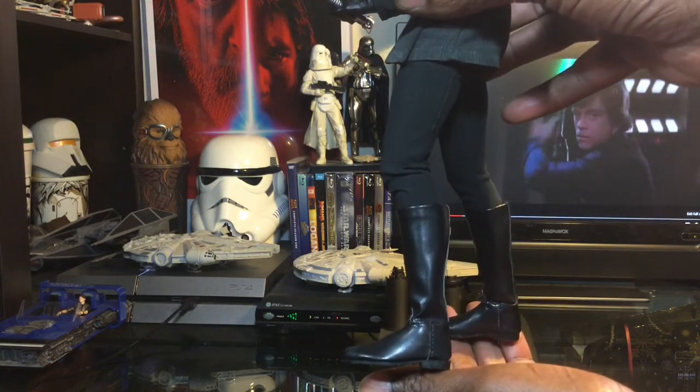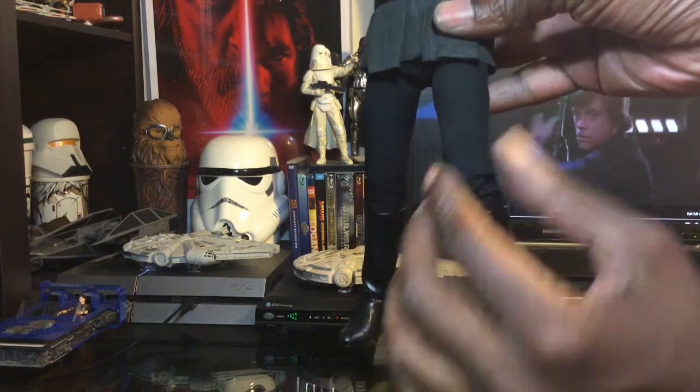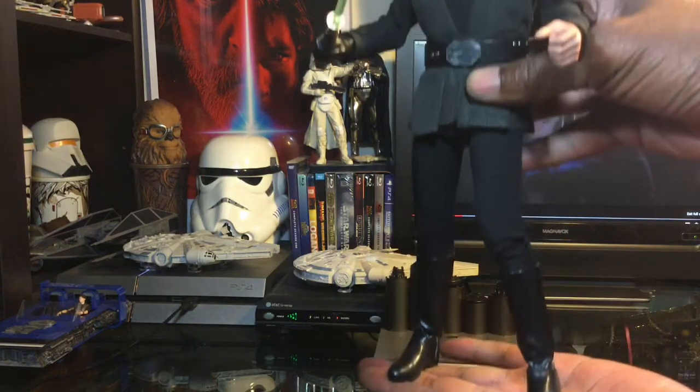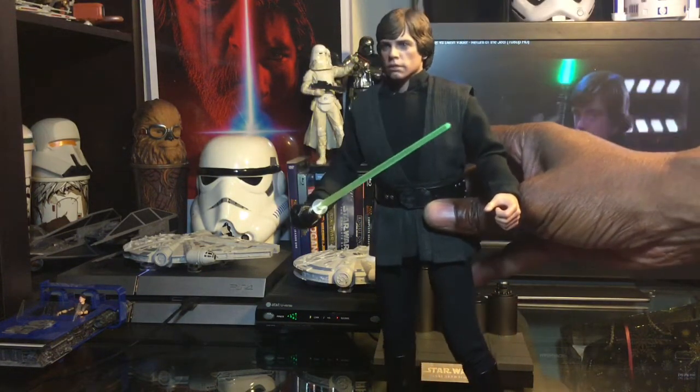And then of course we have the boots here, which look absolutely amazing. The spandex wear is still in all a really lovely looking figure.